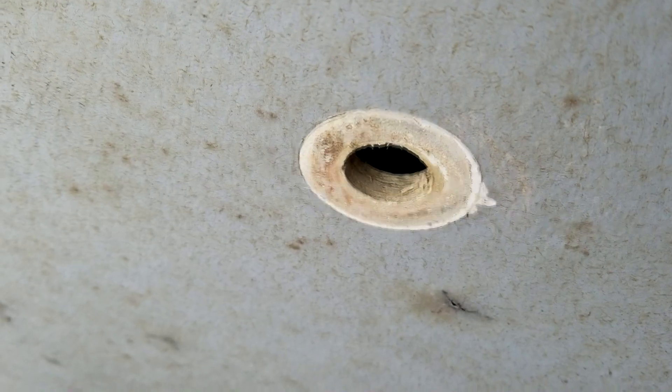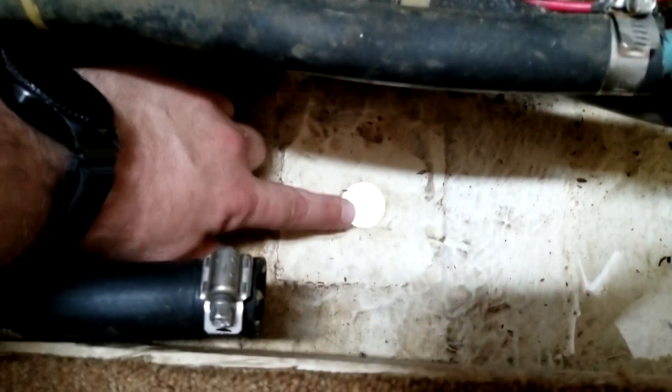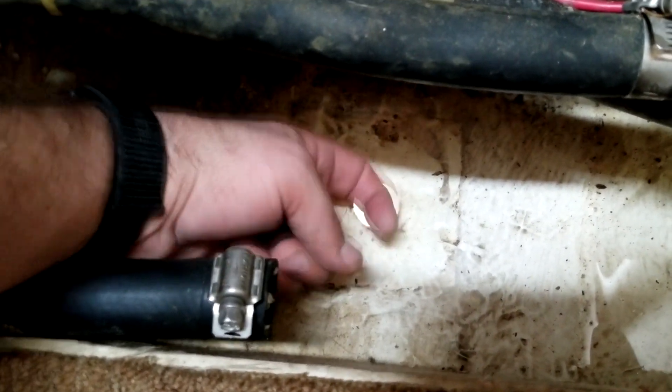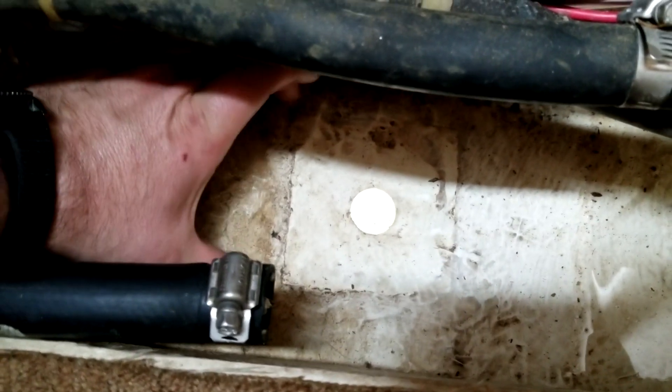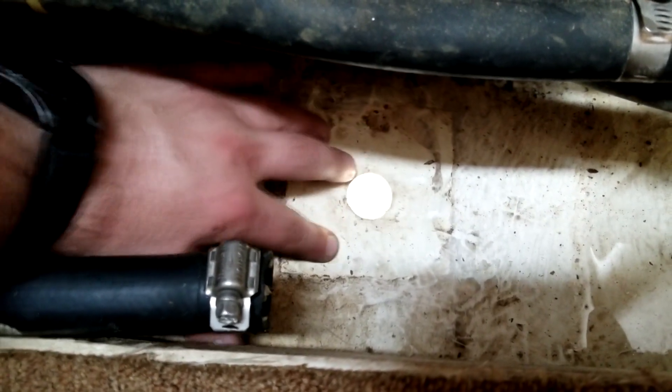Here we are inside the boat. This is the sump under the stair just before you come in from the cabin. This is where the through-hull came through the hull — you can see the hole right here. The threads would be sticking up right here. You can see the square that's a little bit cleaner here where the backing plate used to be — the old wood rotted backing plate.